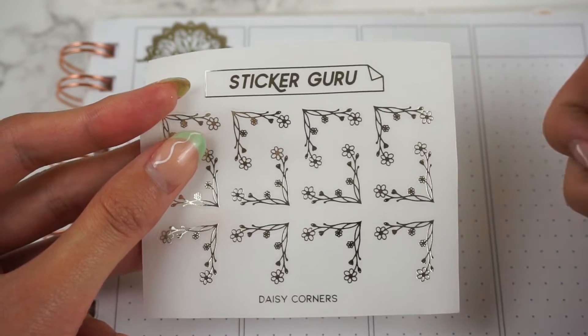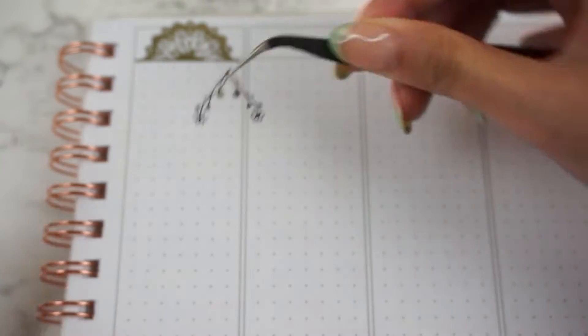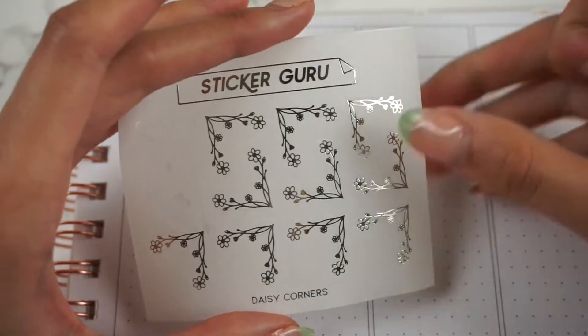Next we have Daisy Corners. These would be super cute layered with some boxes. Those are the Daisy Corners — super cute.